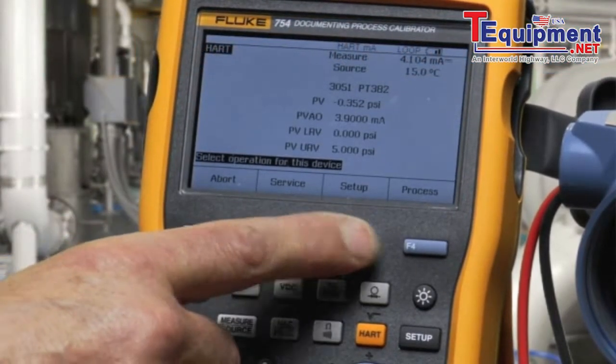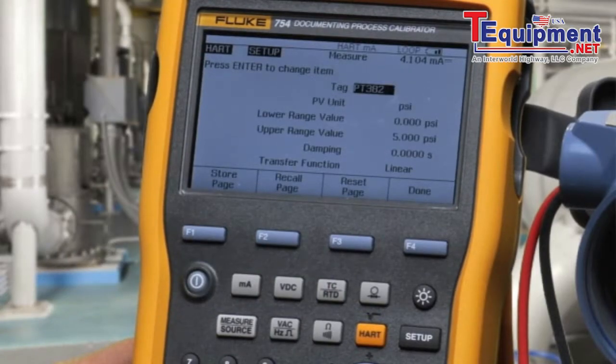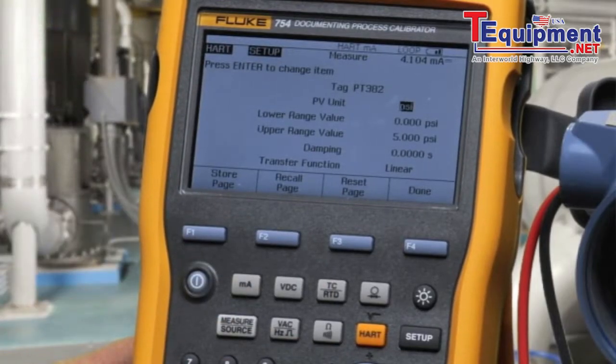To configure the transmitter, we can go into Setup and press Enter to select Basic. We can see the tag and the PV units. We can change the tag, the PV units, and the ranging of the transmitter.